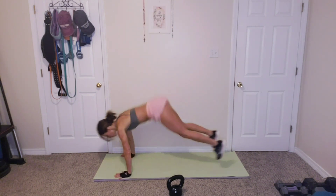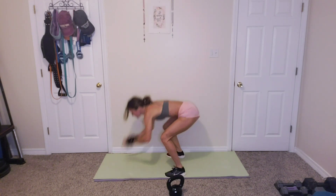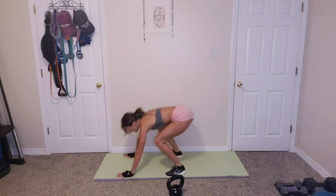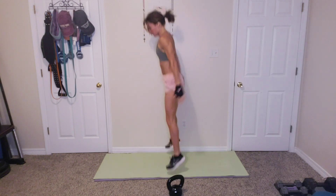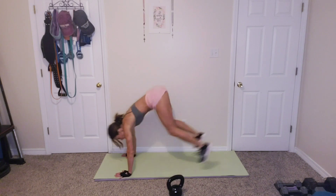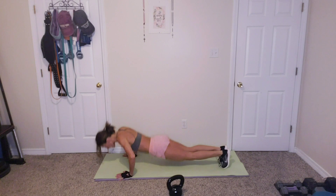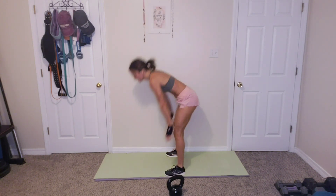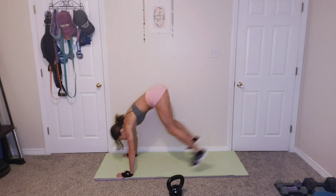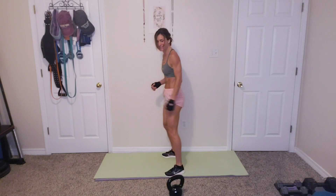Burpees. 1, 2, 3, 4, 5, 6, 7, 8, 9, 10. All right.